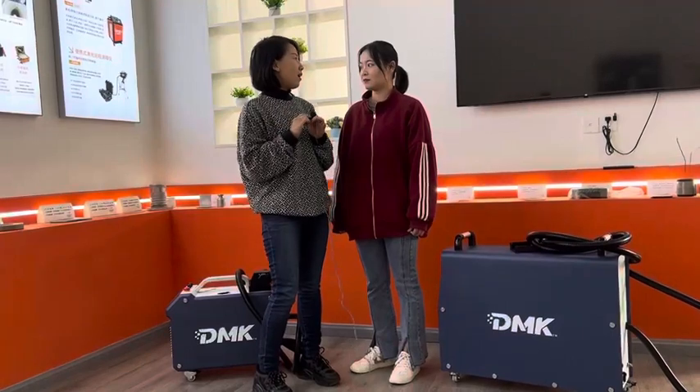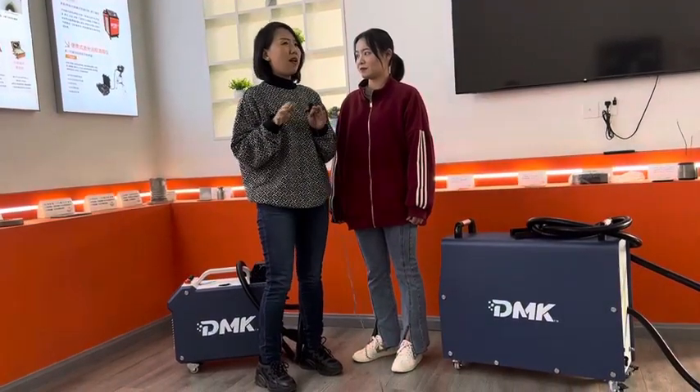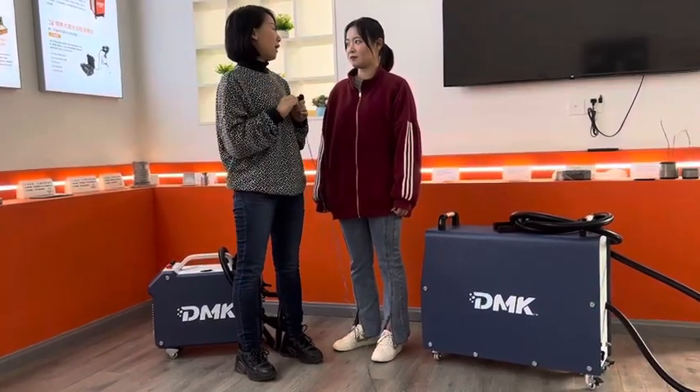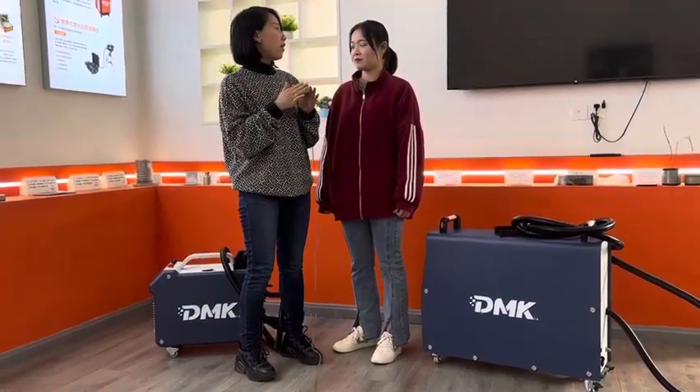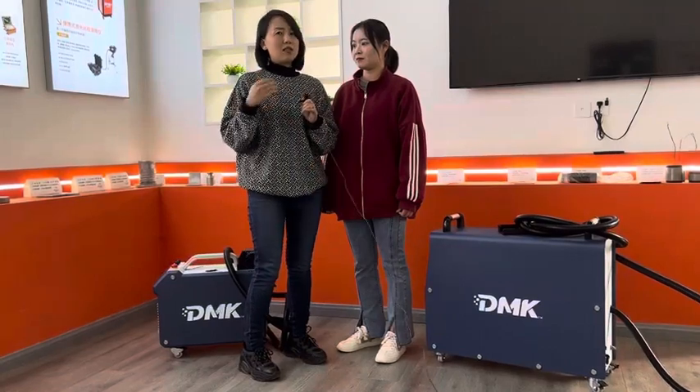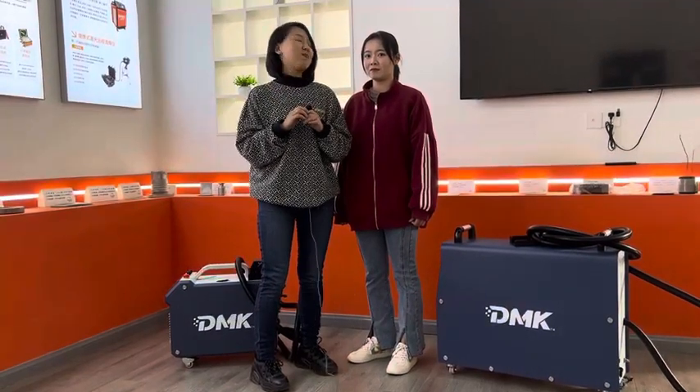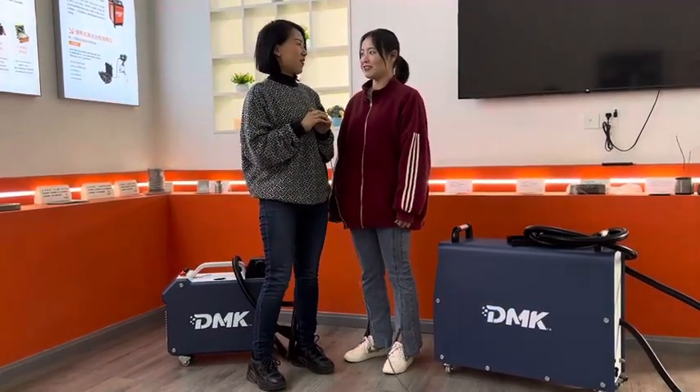For others not running a cleaning service — like industrial applications or specified applications running 24 hours on a production line — you can write to us, you can email us, and we will help you customize the most ideal model for you. Thank you Julia, thank you Jenny, bye bye!